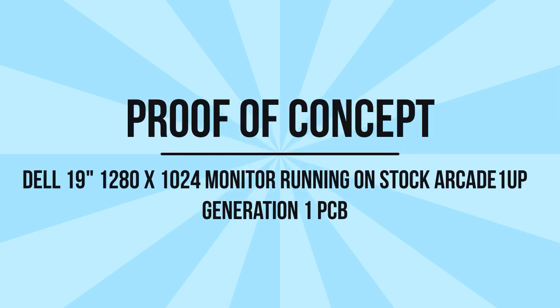Hello everyone. This is my video of a proof of concept. This is a Dell 19 inch monitor, 1280 by 1024, running on a stock Arcade1Up generation one PCB.